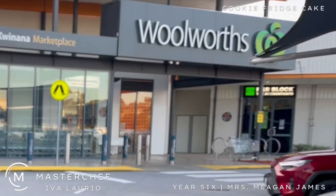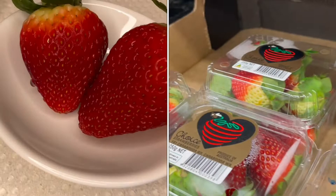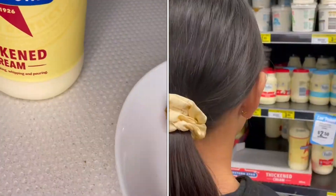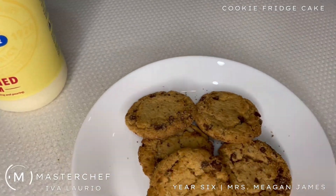To get our ingredients, we're here at Willie's. We'll need three honeycomb crumbles, around ten strawberries, two packs of 310 gram cookies, and finally 600 milliliters of thickened cream. This will serve 20 people.